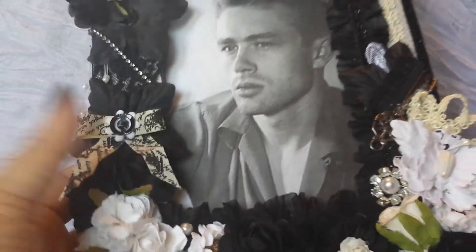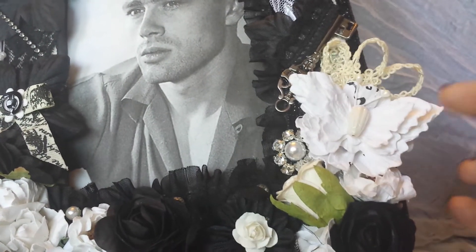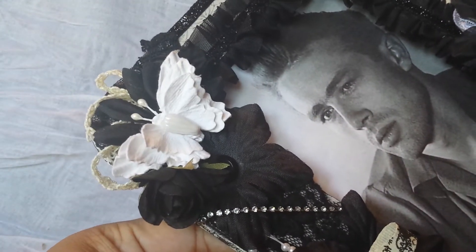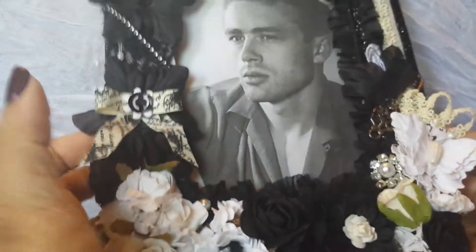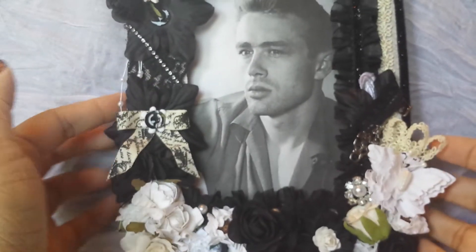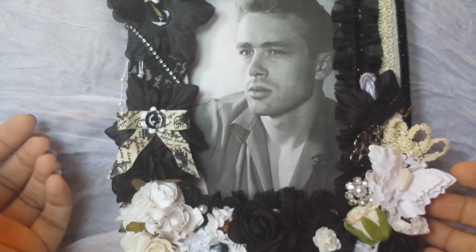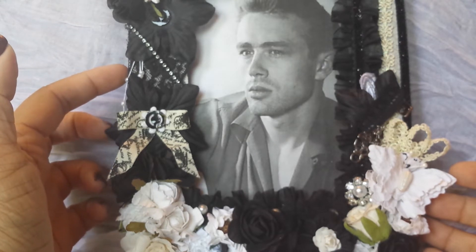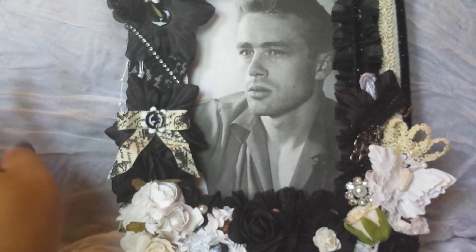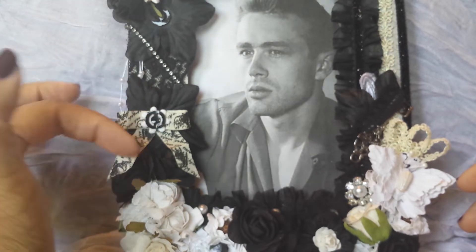I added a bunch of flowers, and these butterflies are from Pink Paisley — they're actually the kind you can mist, but I wanted them white so I left them as is. I added one there and there's one up there. Along the side I added this black lace right here. Lace has all those little holes, so it took me forever to get this piece down because it really bothers me when I see glue on stuff. I'm always making sure there's none showing.